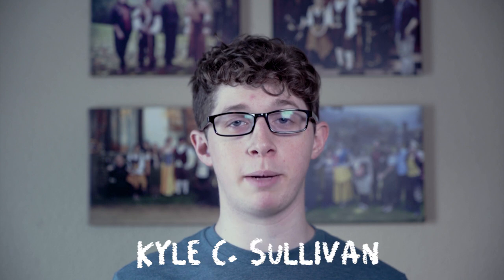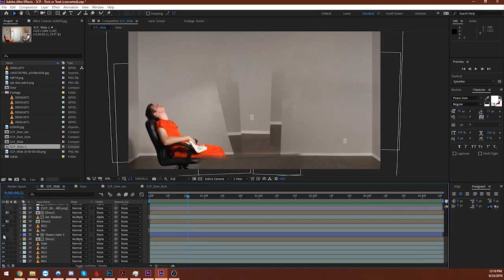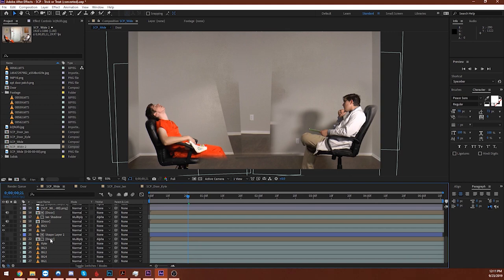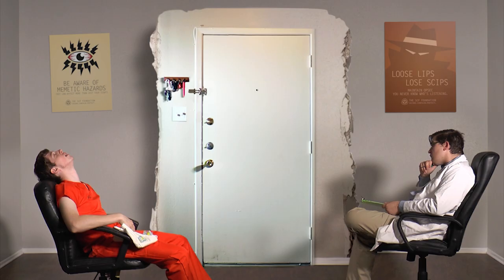Hi there, I'm Kyle C. Sullivan. Welcome to Black Pants Film School. You're watching more VFX breakdowns. Last time we covered a pretty basic concept in visual effects, compositing. It's basically just sticking multiple pieces of footage on top of each other and making them look like they're one. This time we're going to do something more specialized, because I made it up.